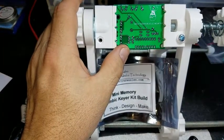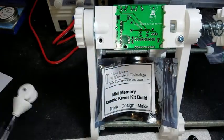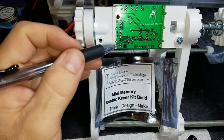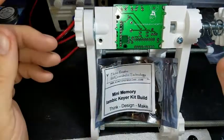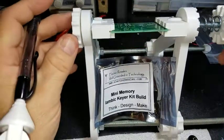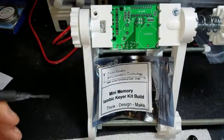I can see the jumpers are different — the isolated ones, like the center pin here, are isolated. So the jumper would go here to short whatever you need to get your dits and dahs for your thumb or forefinger. We'll figure it out as we go along and test it — we'll see what happens.